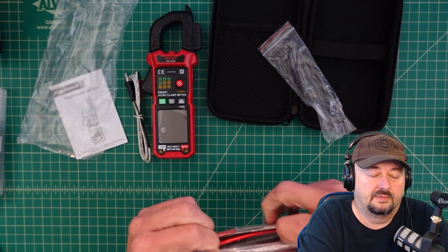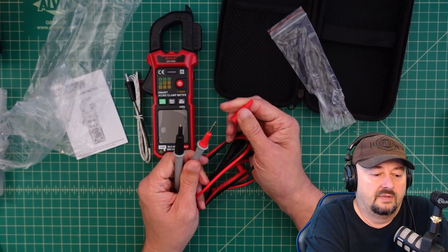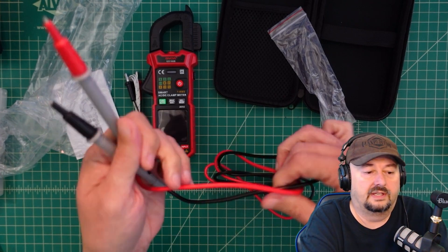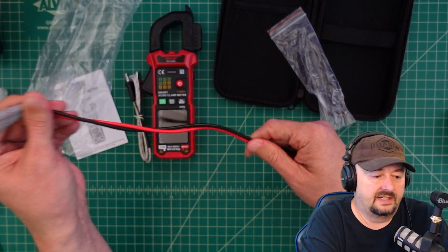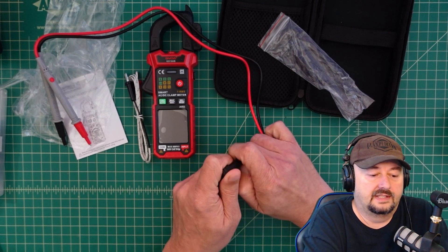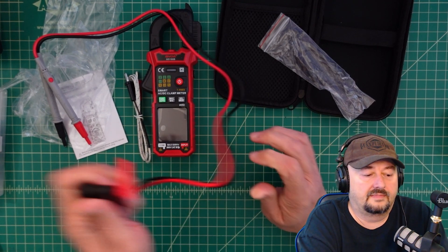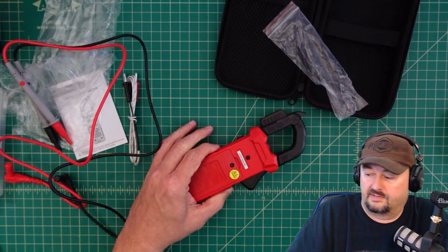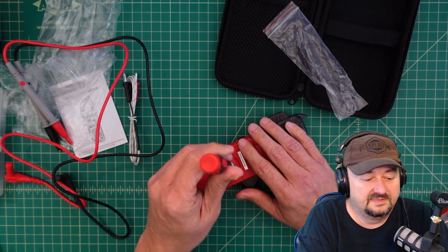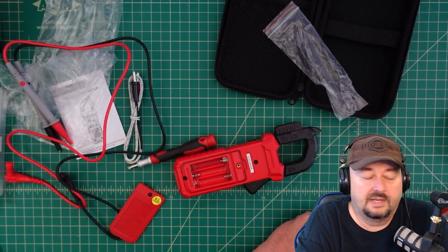It comes with probes — let's tear these open. These probes come with shrouds or shields, which are nice so you don't short out anything when poking around inside an electronic component. These are definitely not silicone leads — this feels like PVC. They have safety caps with regular banana jacks. Opening the meter, there are no batteries, so I'll have to go dig some up.